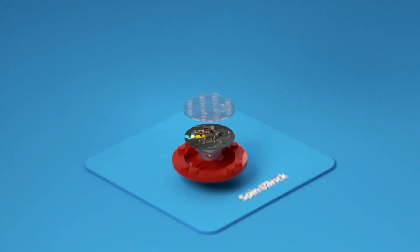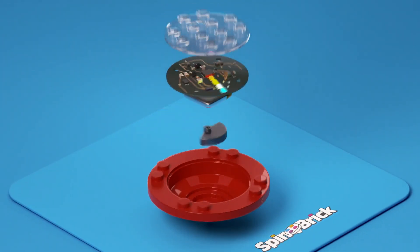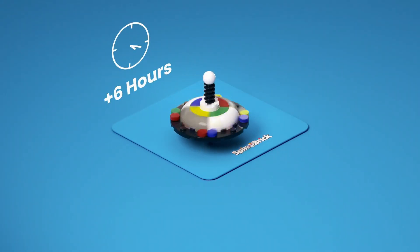When Spin Brick is spinning, the accelerometer detects its speed and controls the power to the motor, enabling Spin Brick to spin for up to six hours.